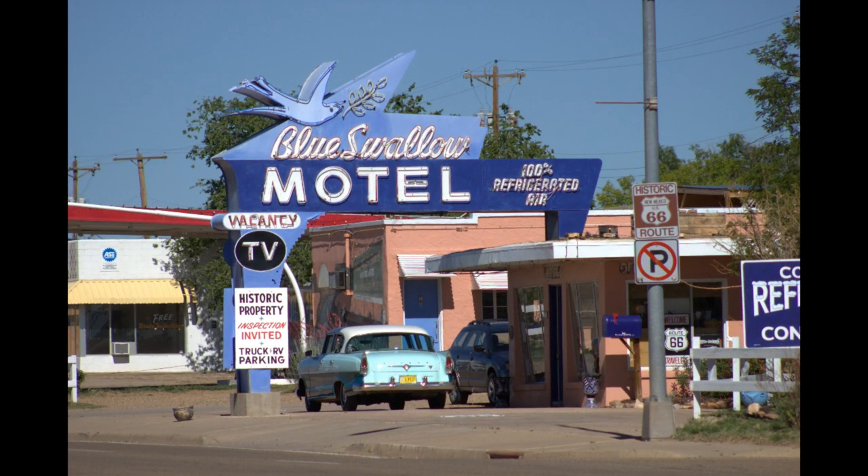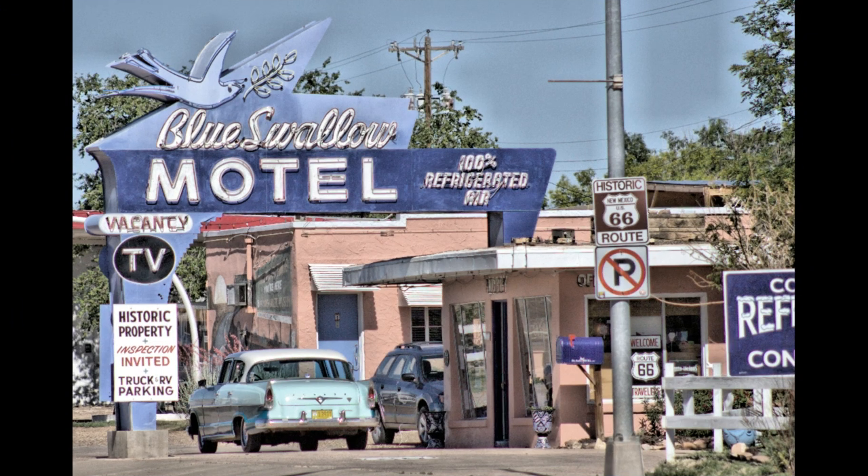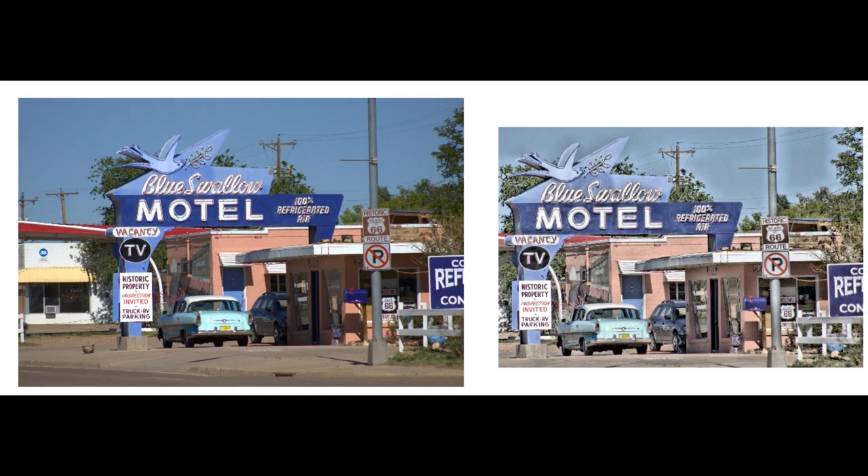This is Tucumcari, New Mexico — the famous Route 66 place — and this is one of the old motels, not exactly the Holiday Inn Express. The picture is just a snapshot. Look at the building on the left — the white building — I have no idea what that is. Way too much foreground and it doesn't display what I wanted. Crop in tight, add a little age with contrast, desaturate, and it looks like the old motel my mind pictured when we were there. Totally different picture. Here are the two side by side — one's a snapshot, the other is a picture I'll want to put in my album.